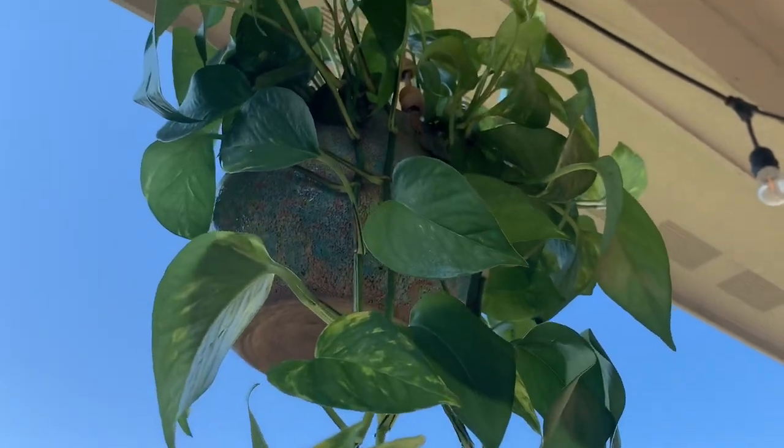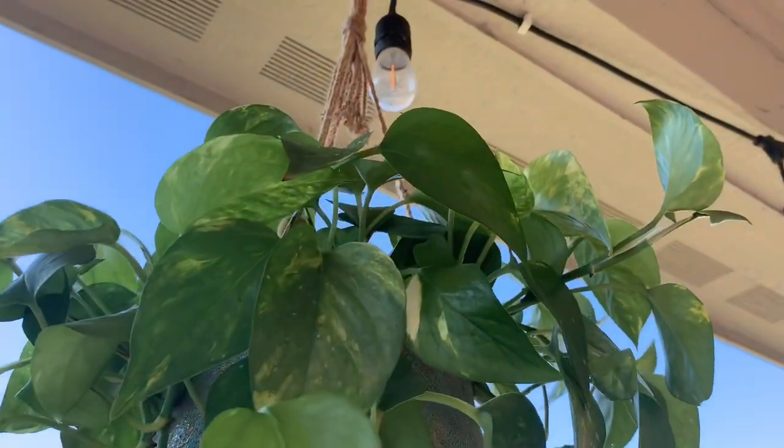We are going to use the pothos as a devil's ivy. This pothos is a golden pothos. This pothos is a low light plant. This pothos is strong and very light. This pothos is dry and dark. This is a pothos in a tree.